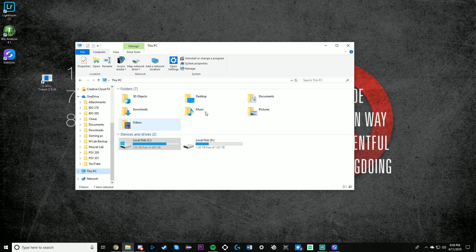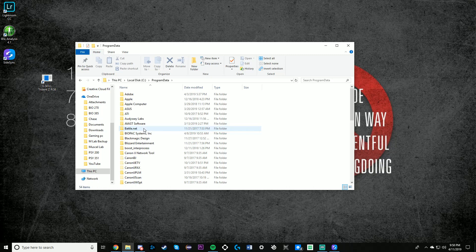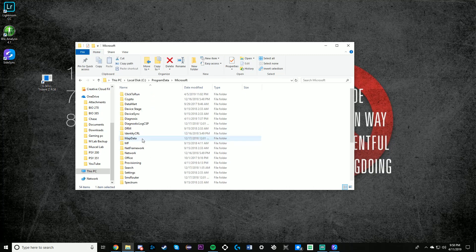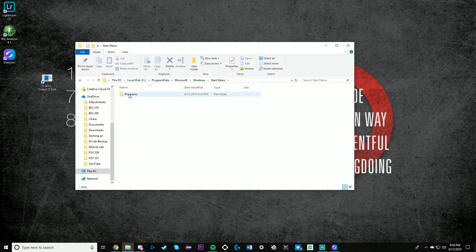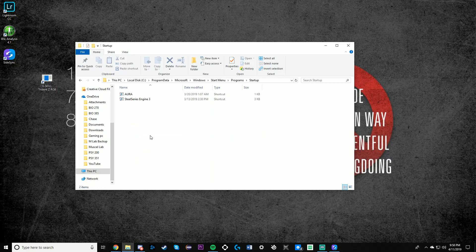All you have to do is go to your File Explorer, click on your C drive, then go over to Program Data, then go down to Microsoft, and after you go to Microsoft, go down to Windows, then go to your Start Menu, and then go to Programs, then go to Startup.